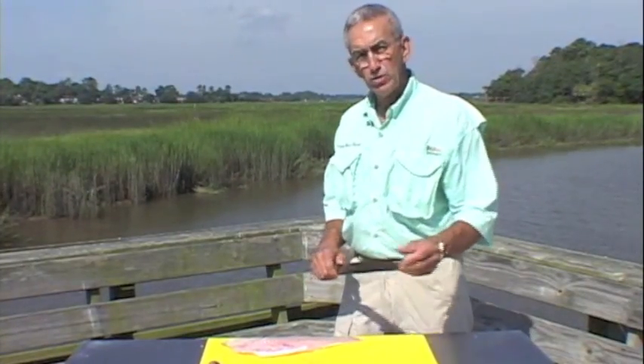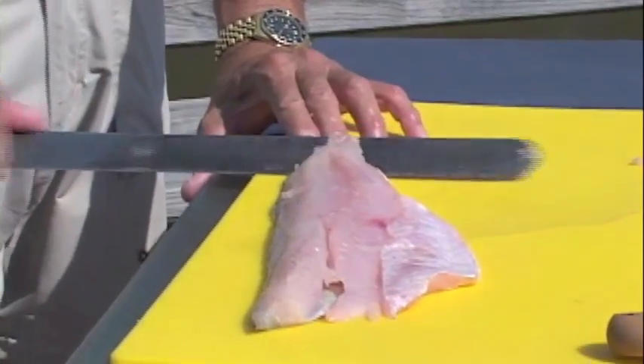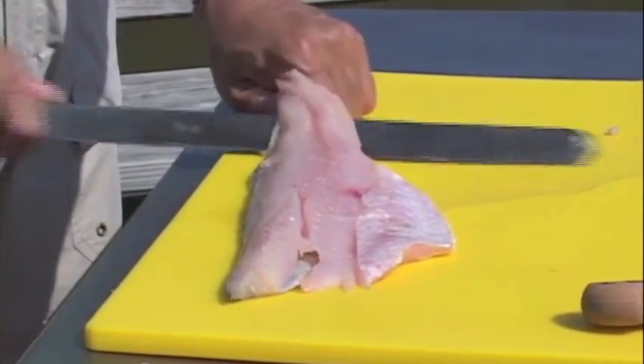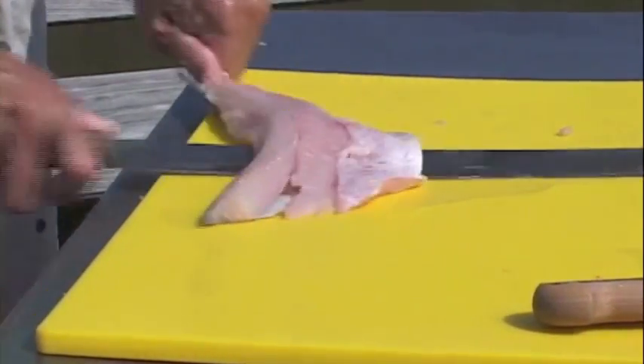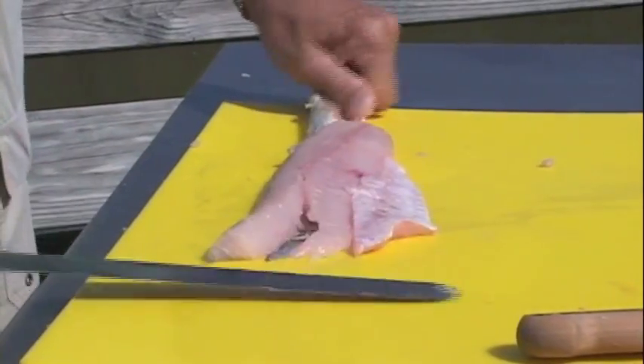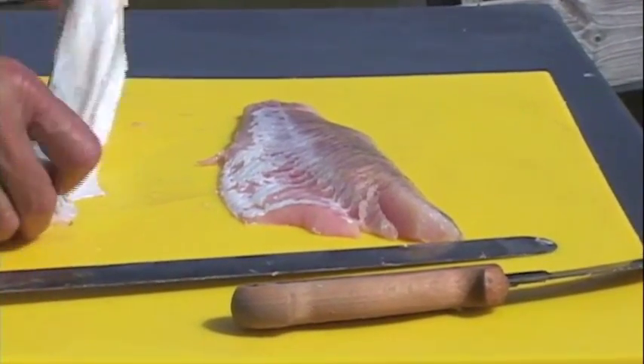Turn the fillet around. Using a long, flexible knife because it's so easy to control. Hold the back part of the flesh and just come back and forth in a seesaw manner, almost holding it flat to the flesh. And there we got it clean.